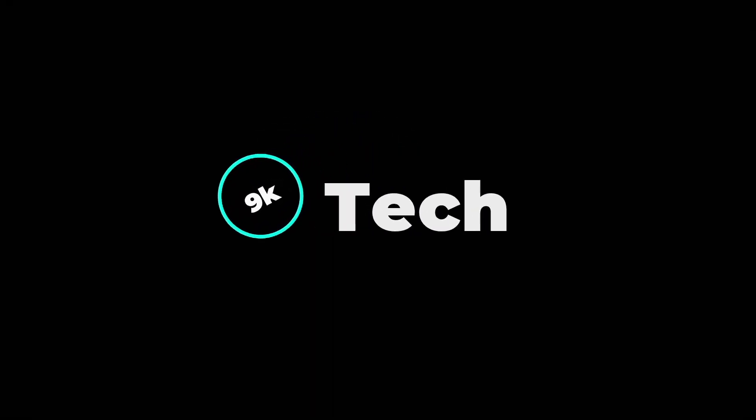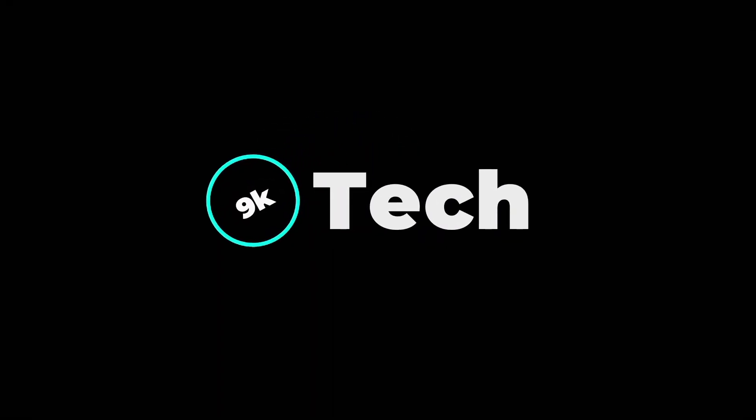Hi, welcome to 9K Tech. Today, I will compare two different smartwatches.